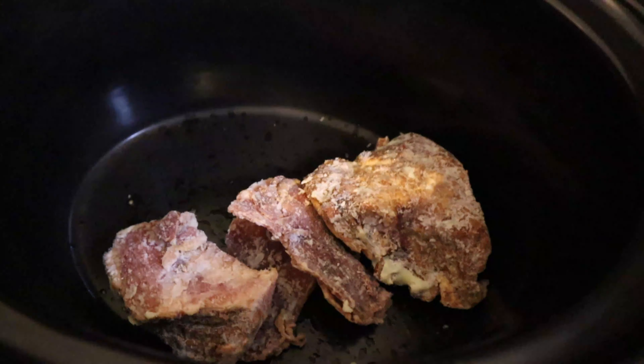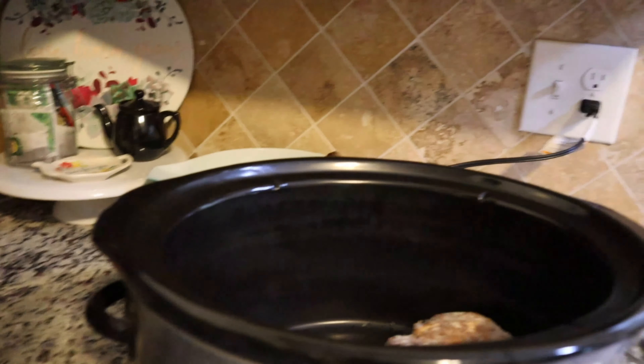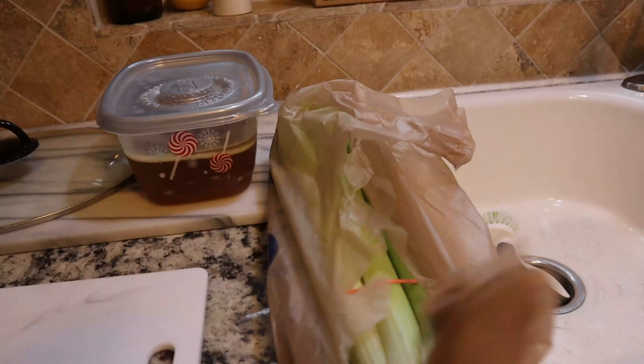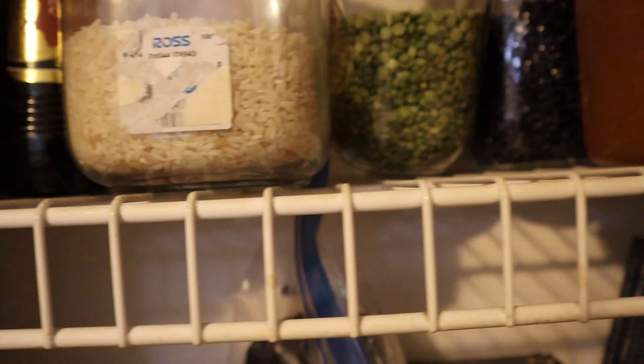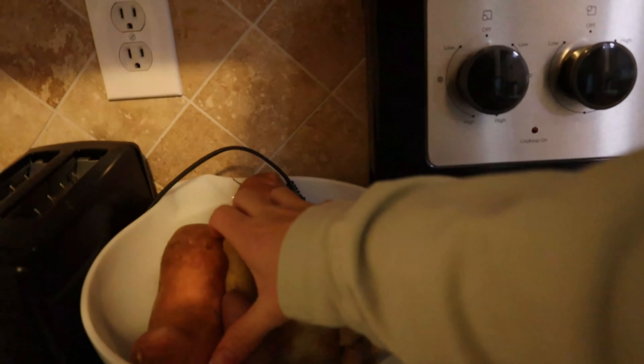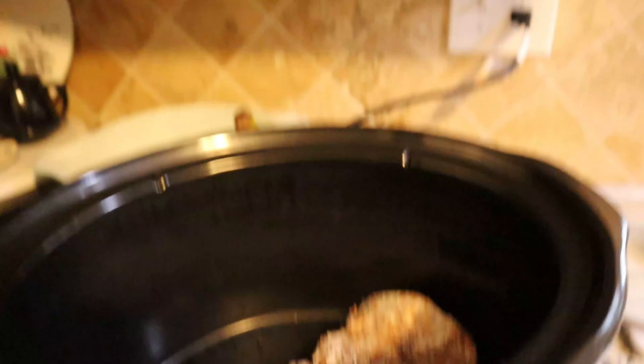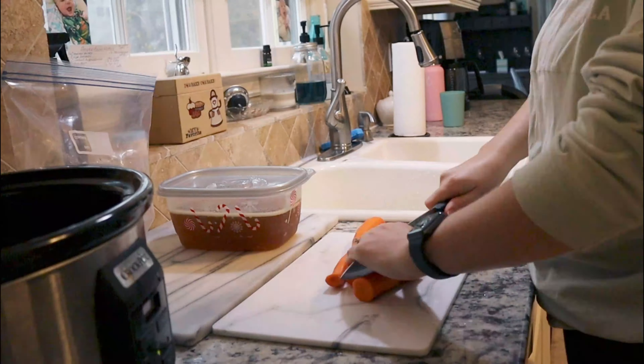Today we are going to make some split pea soup. I already took some frozen ham chunks that I had left over from Thanksgiving and put them in the crock pot. I'm going to use this ham broth here, along with a few pieces of celery. I also have some split peas, obviously, and I'm also going to use some fingerling potatoes — those little mini potatoes I had left over. I used about half the bag already. I had a little bag of carrots that I thought I was going to use, but those smelled a little funky, so I got some fresh carrots and ended up peeling and chopping those up for the soup.